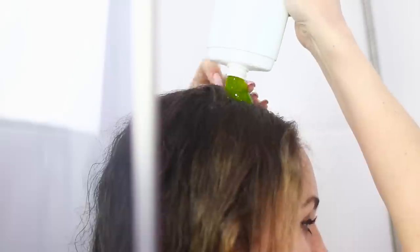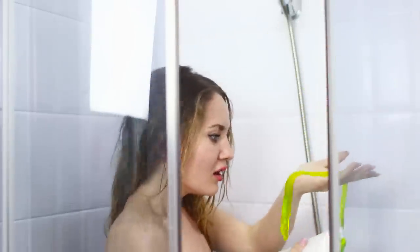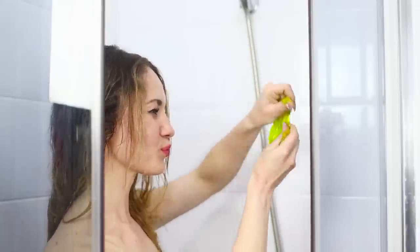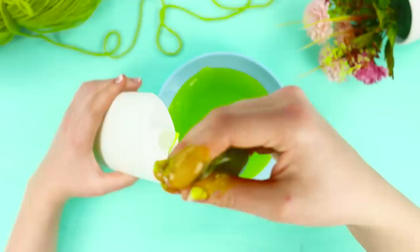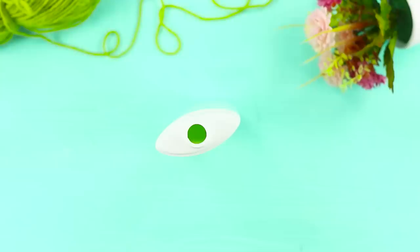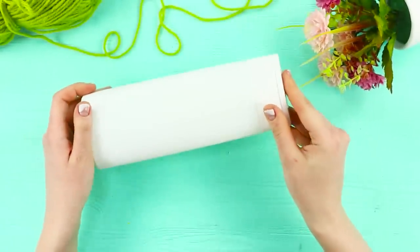A morning shower is so refreshing, especially when you wash your hair. But what is this goo? Instead of your favorite vanilla shampoo, a nasty sticky slime comes out of the bottle! Take green slime and a bottle from shampoo, put the slime in the bottle in small portions, close the cap, put the fake shampoo in the bathroom, and wait for your friend's reaction!